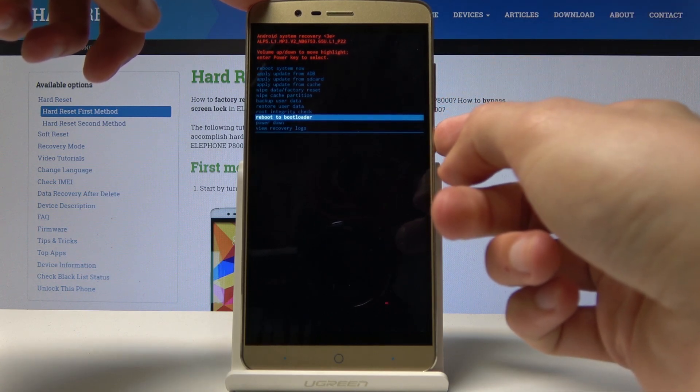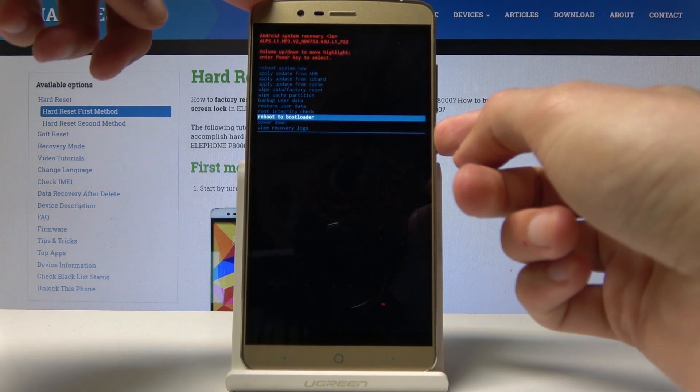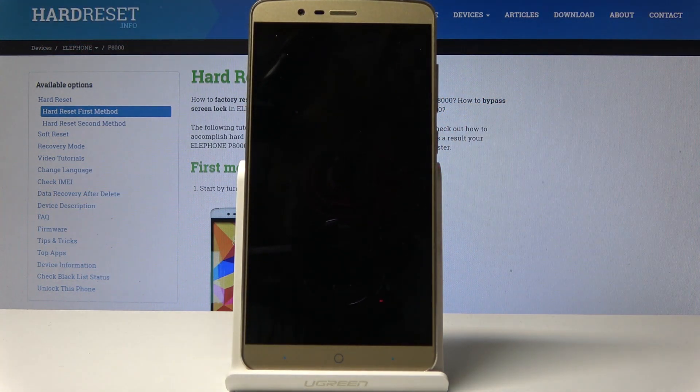Select 'Reboot to bootloader' and tap the power key to confirm. You can see the message on the bottom — we are now in bootloader mode.